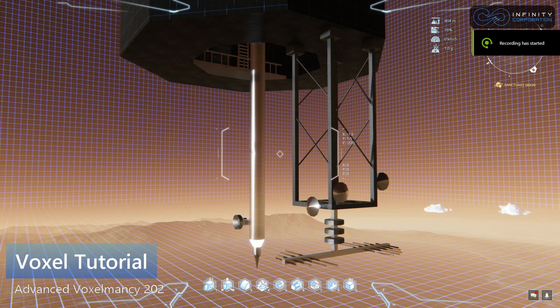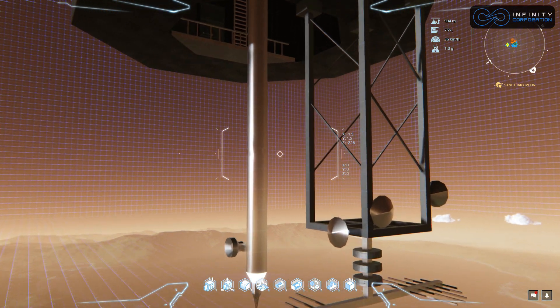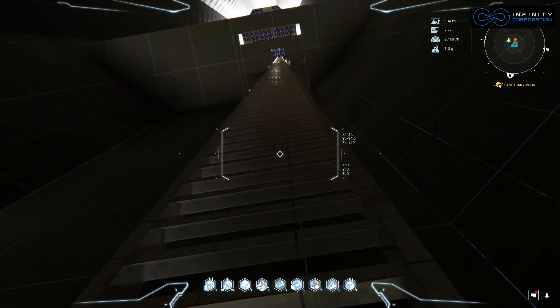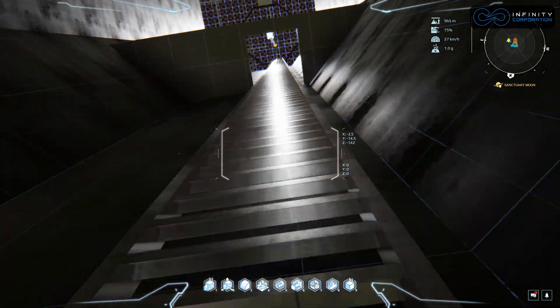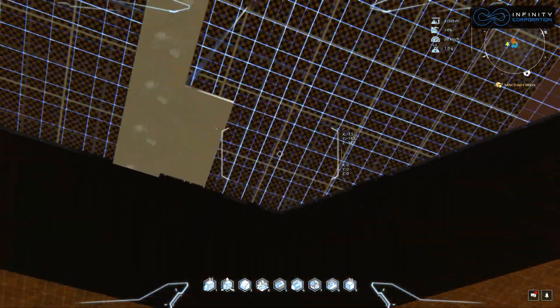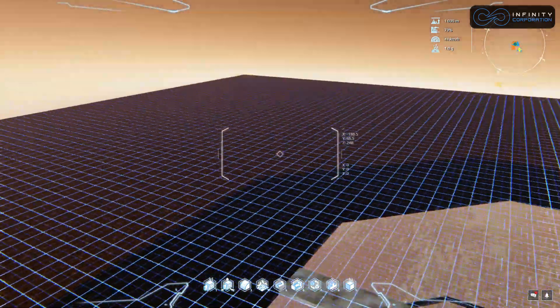Hello again, I'm Tordon and this is Advanced Voxelmancy 202: Extrusions, Offsets, and Flats. Before we get started today I'd like to do a couple of things. One is say thank you to everybody who's supported these videos - really appreciate it. Second, I've been getting a bunch of questions about whether I have any libraries and various things to give away.